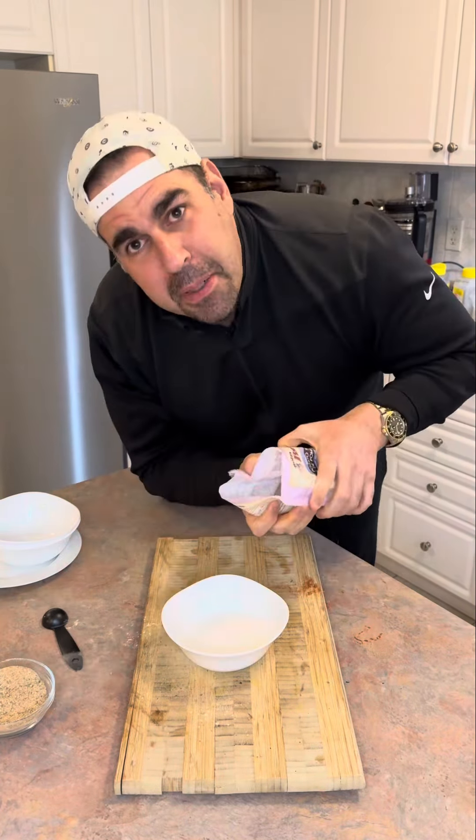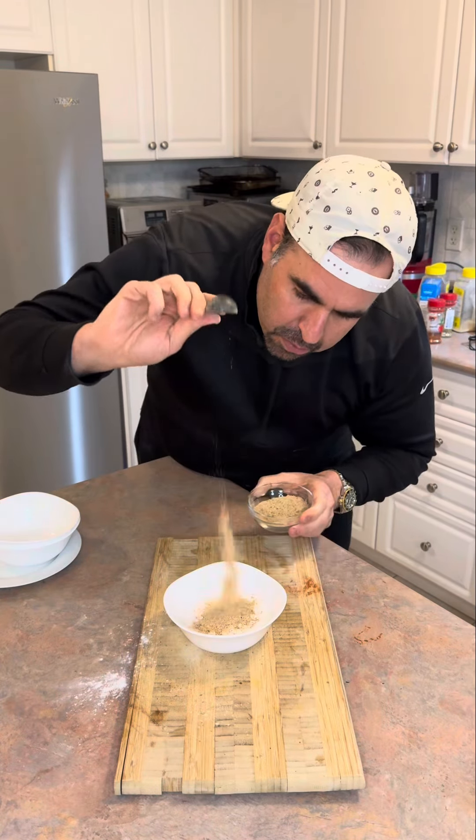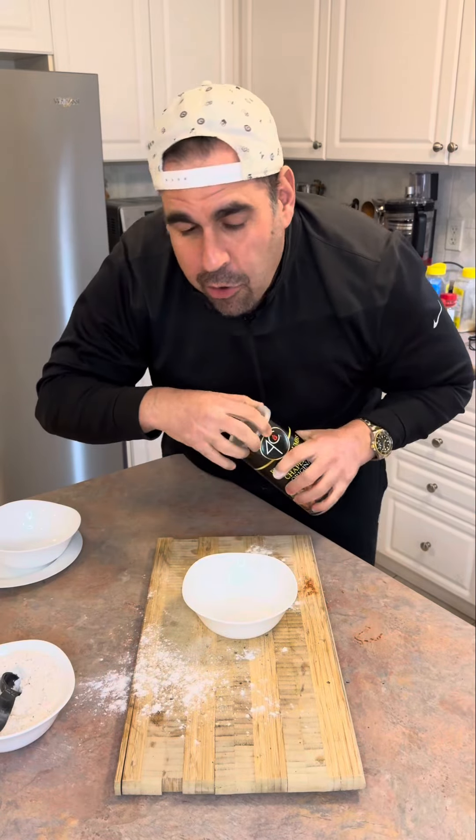Flour — just that much. Potato starch. You've got to season the flour — you're layering your seasoning everywhere. We need some breadcrumbs. Part of them breaded, the other half are going to be naked.